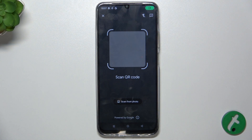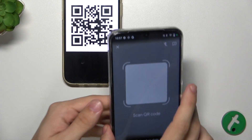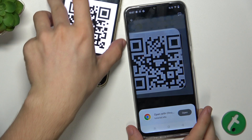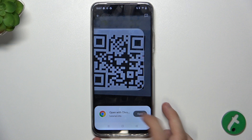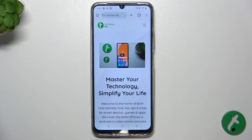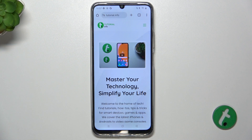Now let me bring my QR code in, and to scan it, hover over it with your camera. When it freezes, it means that the QR code was scanned correctly. Press open to open the following link from the QR code, and as you can see it got me to that link.